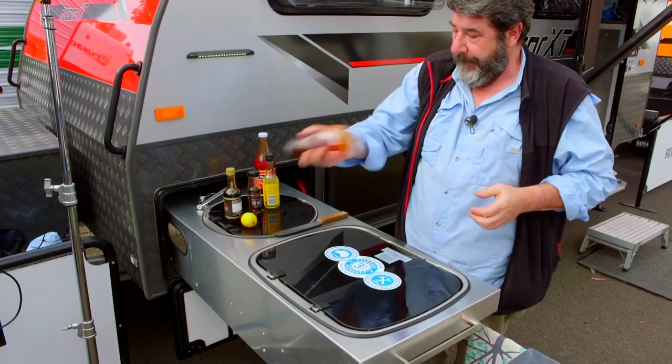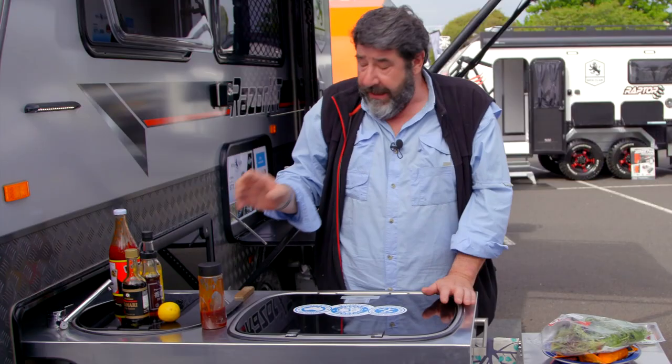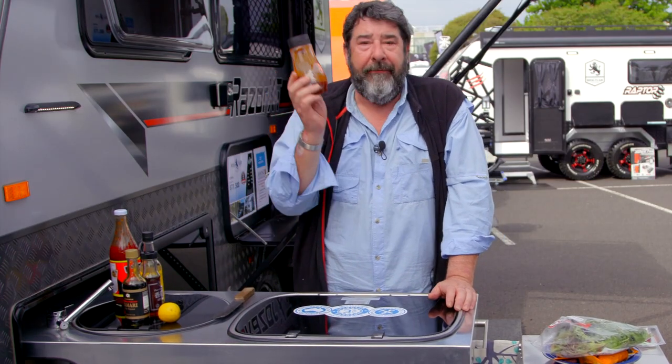We're gonna give that a little bit of a shake. This stuff makes everything amazing. You can use it on chicken, beef, pork, fish — but today we're gonna cook a bit of steak.